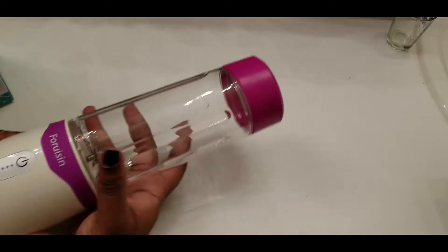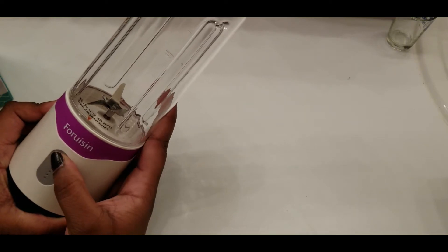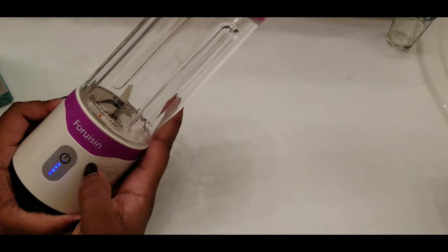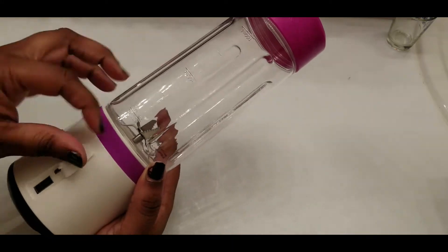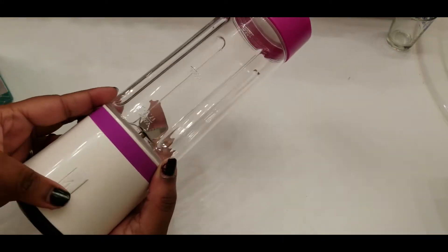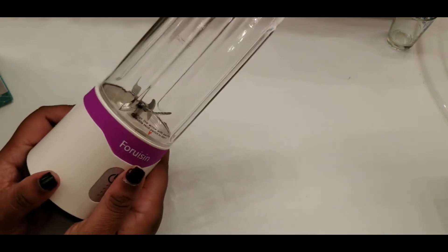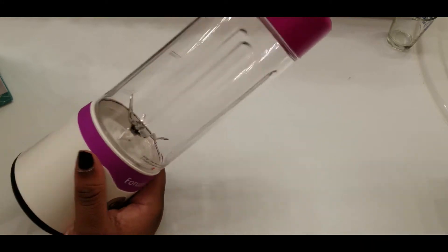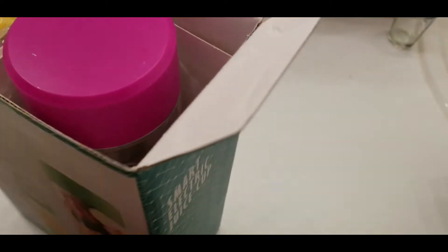It is a portable blender. So if you press it one time it's supposed to charge your phone — there's a little outlet on this side where you can plug in your phone. And then if you press it twice with your stuff in it, that's supposed to blend it. So I'm gonna try this out later, but we are gonna finish unboxing it — I want to see what else came in the box and show it to you.